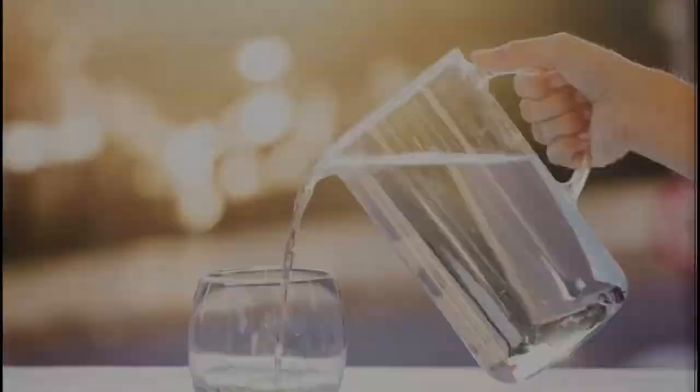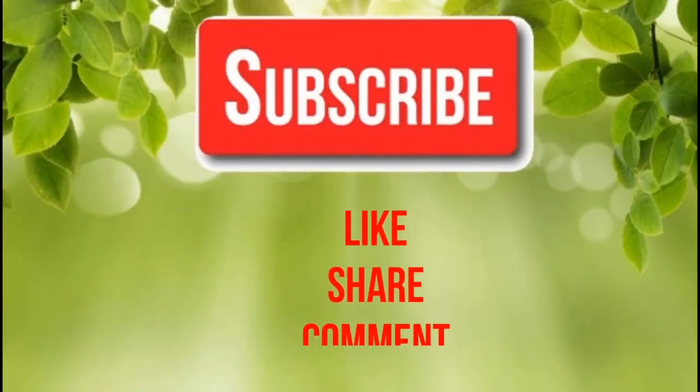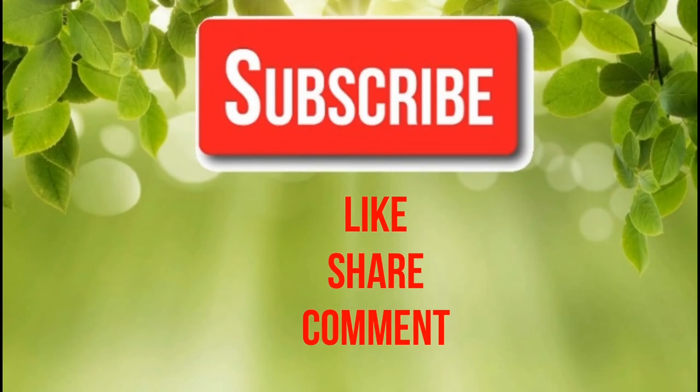Drink plenty of water to stay hydrated. If you liked our video, please give us a thumbs up and share this video with your family and friends.